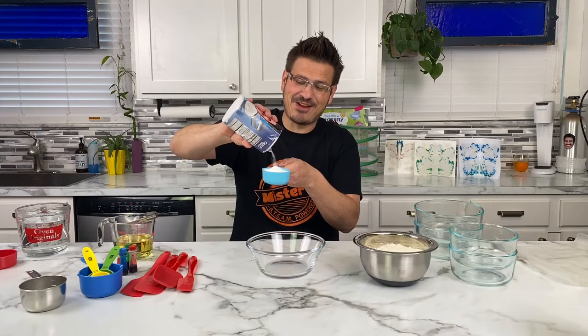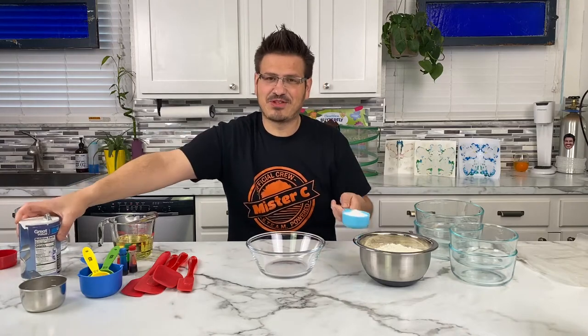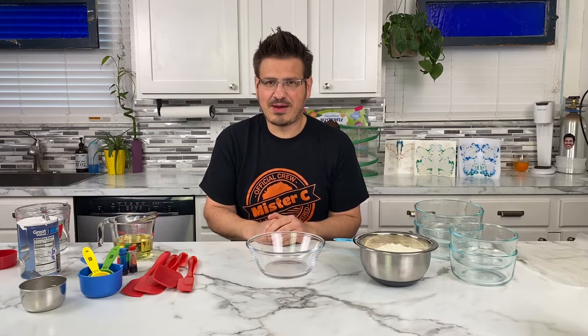Good morning everyone and welcome back. I am so very excited to be here with all of you today. We're going to be doing DIY Play-Doh and our first Play-Doh recipe is really simple — we're going to be using some math skills and some measuring skills.